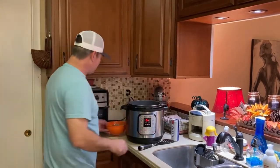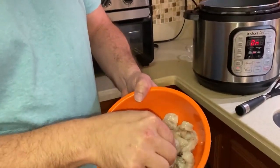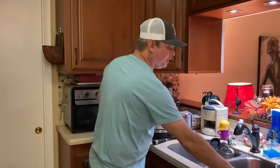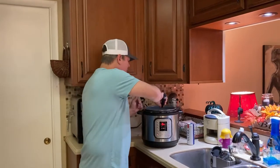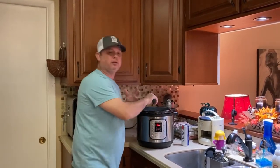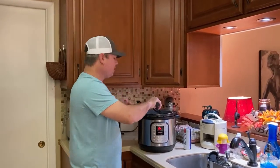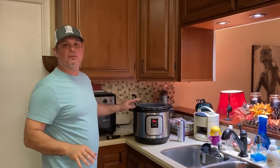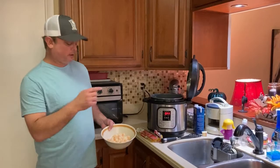Now I've got my shrimp — it's thawed and these are the perfect sized little shrimp for what we're using. Those are going in there now. You want to watch the shrimp; they don't take long to cook and you never want to pressure cook them. We're just going to sauté them in this butter and garlic until they turn pink — that's only going to take a couple of minutes.